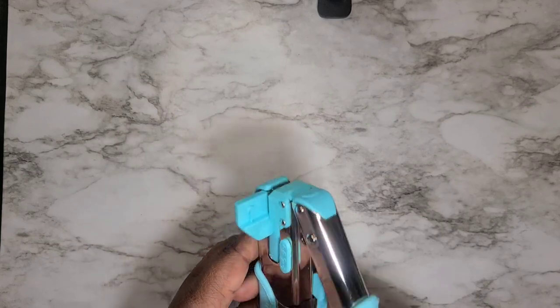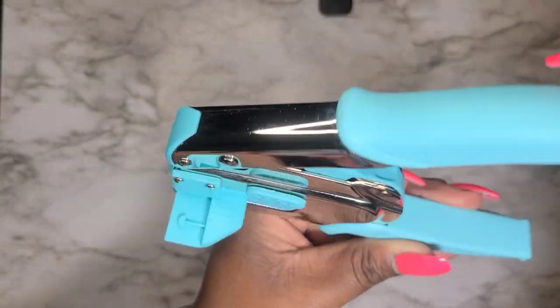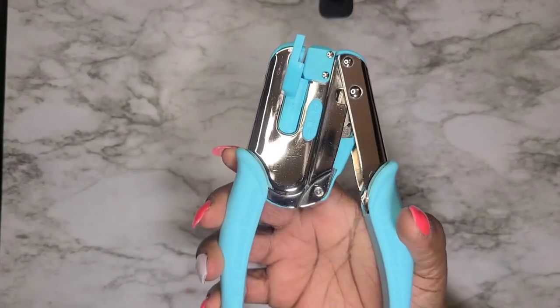Let's show it in action — let me unlock it. You see that? It looks like a big old staple gun — look how huge it is! Super excited to be using this, and let me show you right now in action.